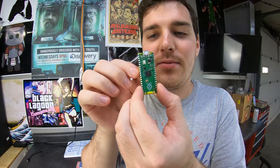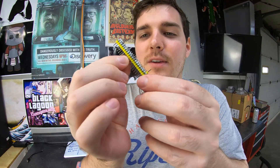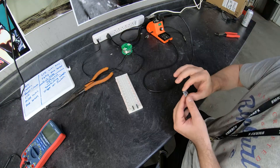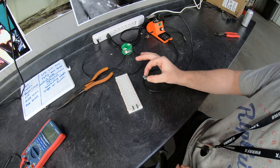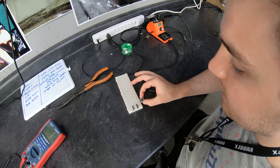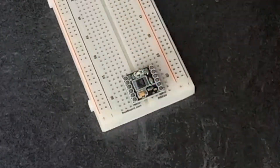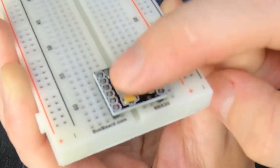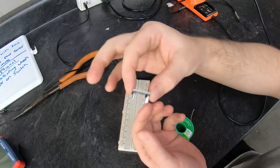Oh, it's absolutely freaking awesome — the green and the yellow like that. This is just a little motor controller. There's something satisfying about placing this thing on its pins.